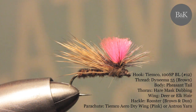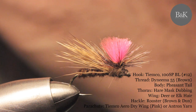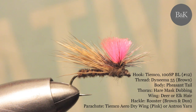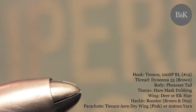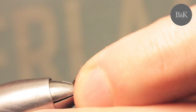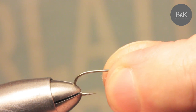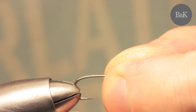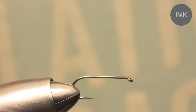I like to use size 12. You can go smaller — size 14 — but I don't really go for 16 because it's too small for me to tie parachutes on. The hook I'm using is a Kamasan K100 SP BL. The BL is barbless, SP is a specialty point. You can see the special triangulated edge point — it's really sharp and it stays sharp.